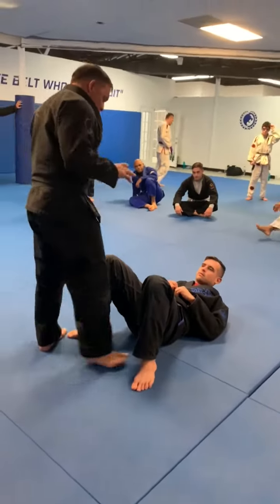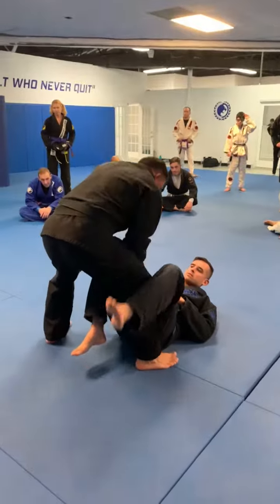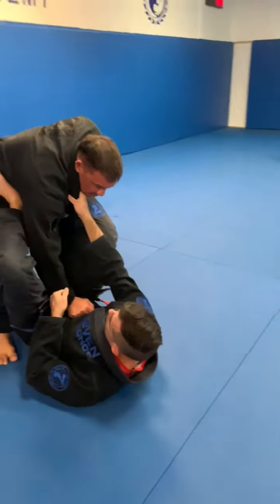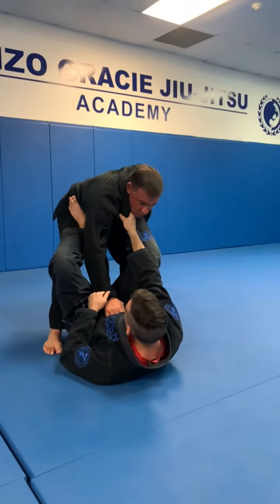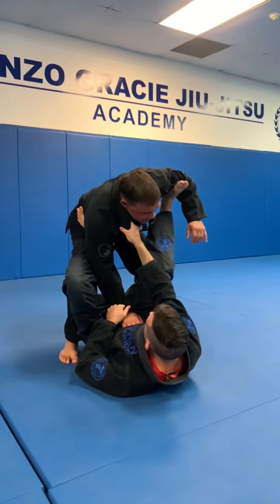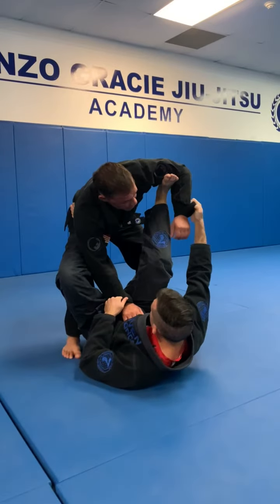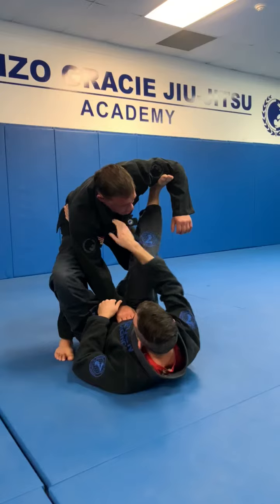We're going to look at one of the strongest types of guards from the bottom position, which is a cross gripping here, especially with the gi. So let's look at the problems here. First of all, he has a foot here on the hip — super strong. The other foot he has in the spider guard, but this is an unsupported spider guard grip. There are two types of gripping with the spider guard: one which is unsecured, and one which is a secured spider guard grip.